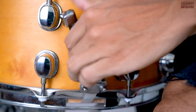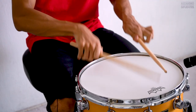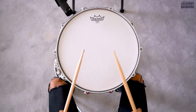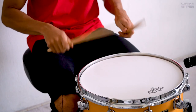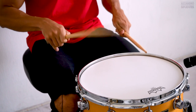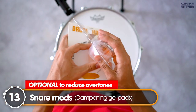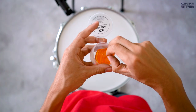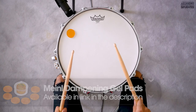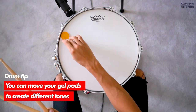Let's turn the snare wire on and off to compare the sound. And now it's time for some snare mods — the dampening gel pads. They are going to help us reduce the overtones. We're going to take one and place it right here. Remember that you can move your gel pads in order to create different tones.